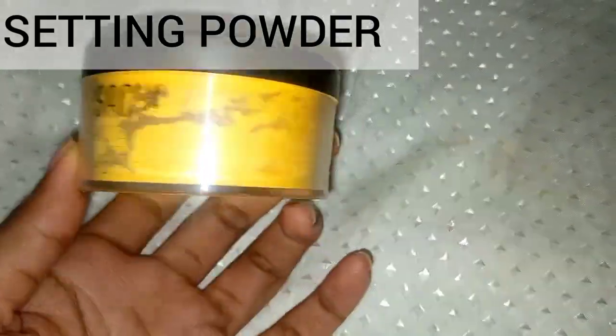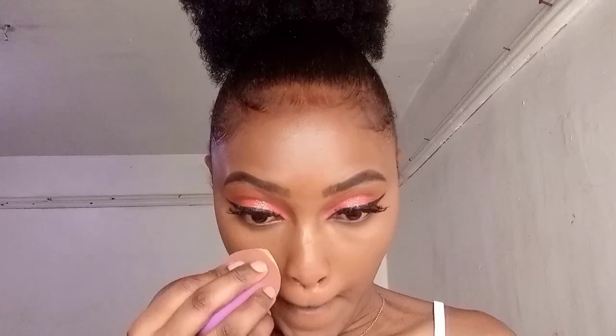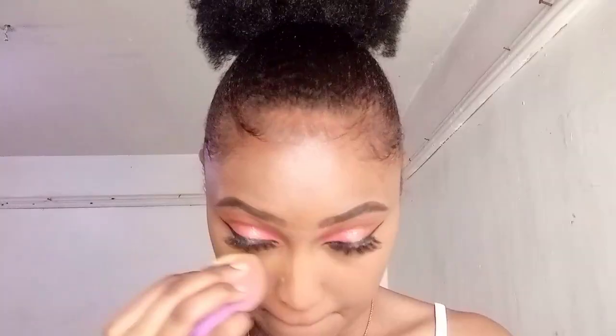You need a setting powder. I recommend the Sacha Buttercup setting powder — I've been using it and it works perfectly. As a beginner, avoid baking your face; just set. Tap the product on the back of your hand to remove excess powder, then tap it on the areas you highlighted with concealer to set those areas.